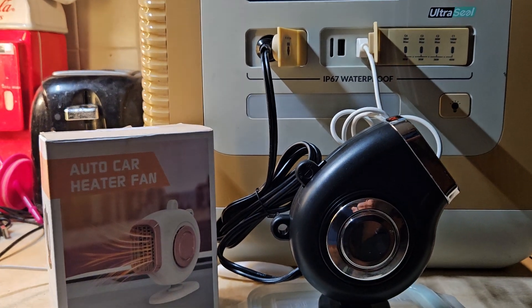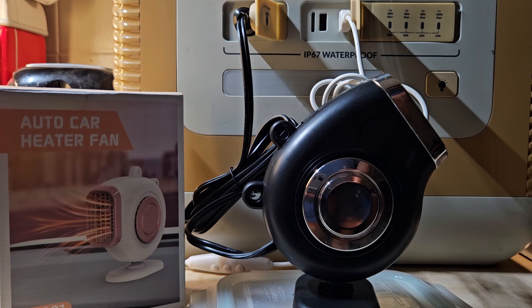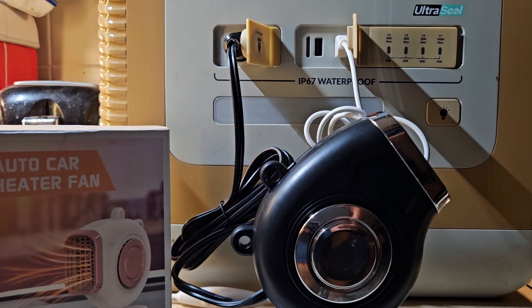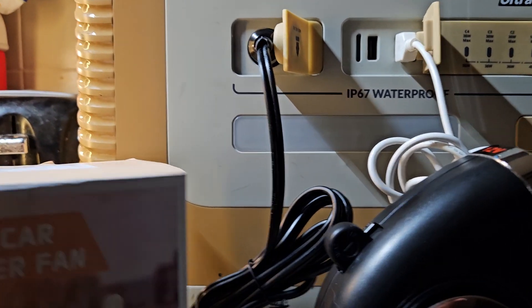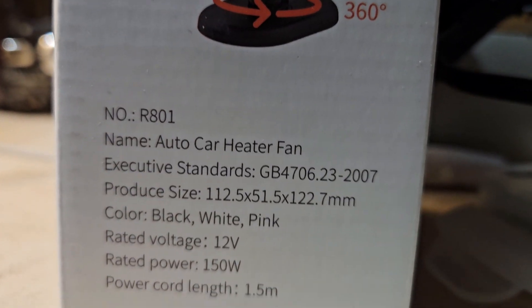Well hello. It's a low energy heater and I wanted to demonstrate. I got this from Amazon. It shows 150 watts but it's not — it takes way less.